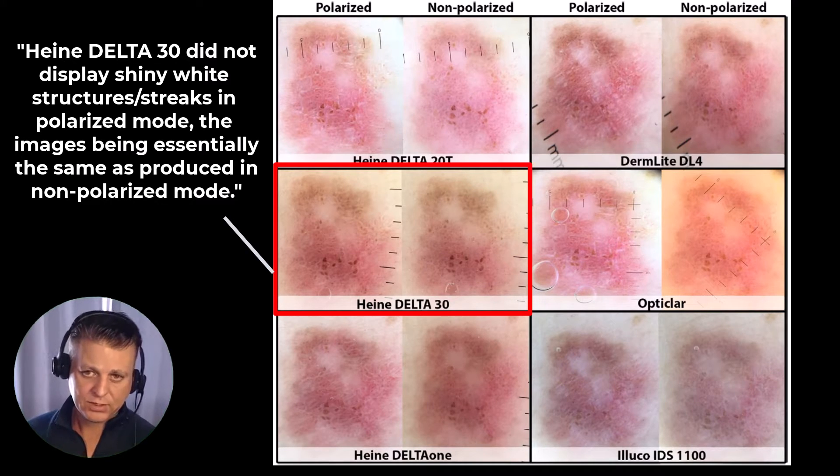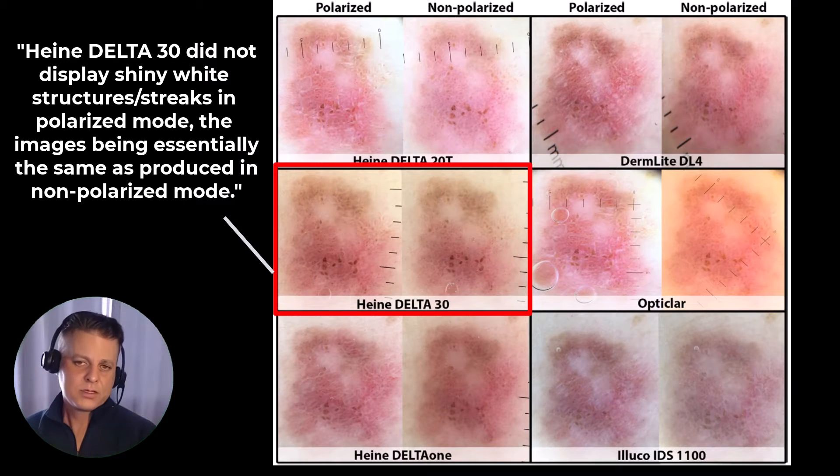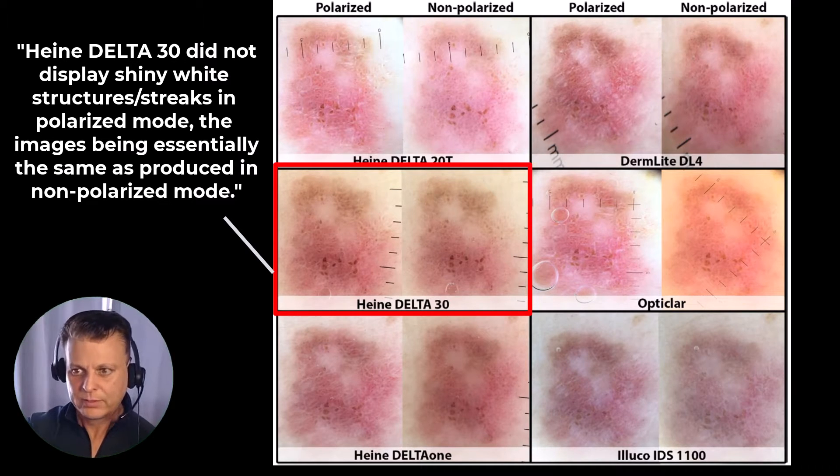Tying it into the DL5, it reminds us that the degree of polarization in one dermatoscope is not the same as the degree of polarization in another. When talking about a significant finding associated with melanoma — the shiny white lines — if the degree of polarization is obscuring our view of really important features like the shiny white lines, that can have a significant outcome for the patient.